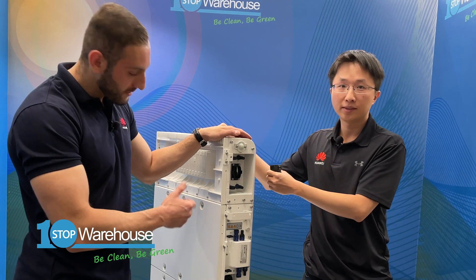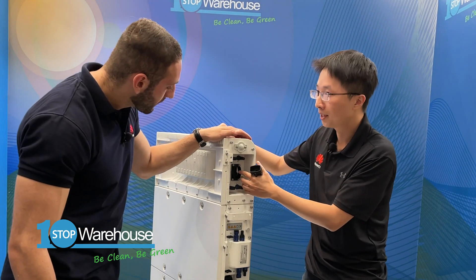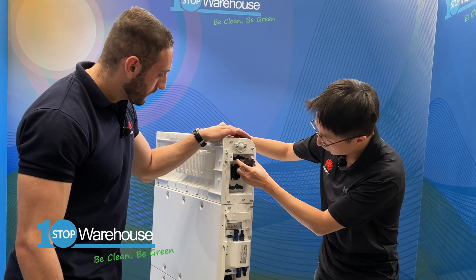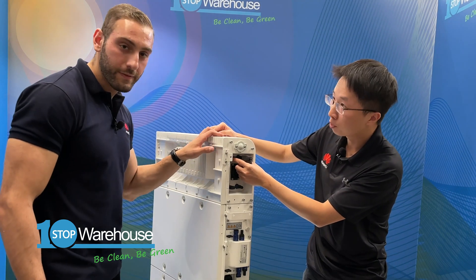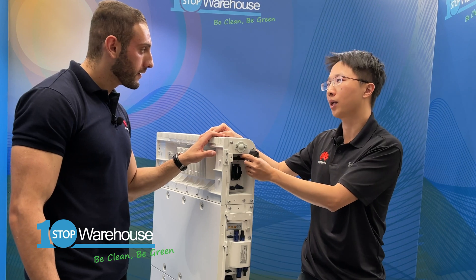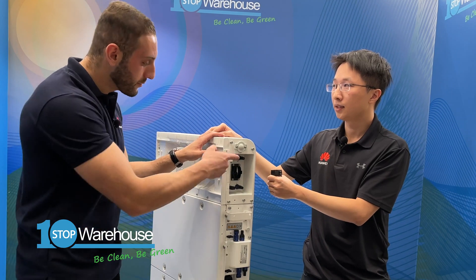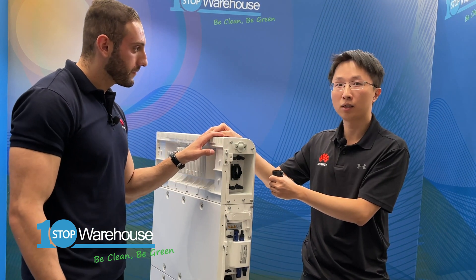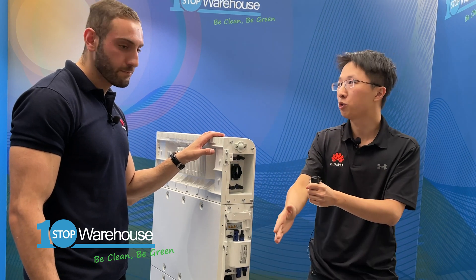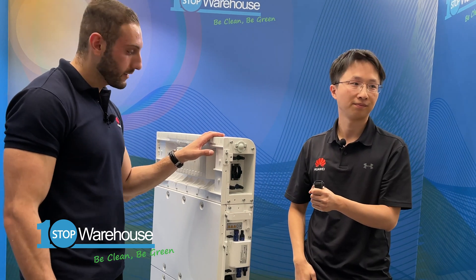There's another port for the COM connections between two parallel Luna batteries. And you have another two battery ports for the DC connection between two parallel Luna batteries. If you want to add an additional Luna battery, you'd use these pairs. If you think 15 kilowatt hours is not enough, you can have another Luna battery in parallel to expand up to 30 kilowatt hours.